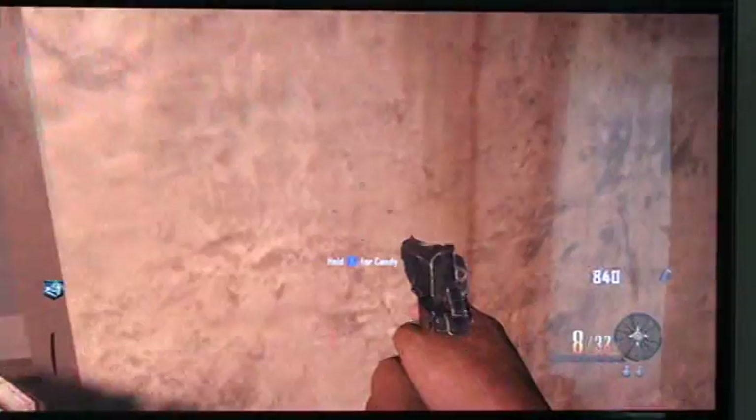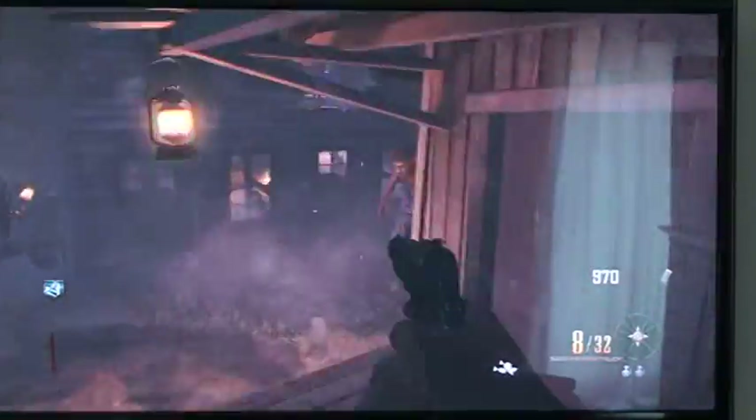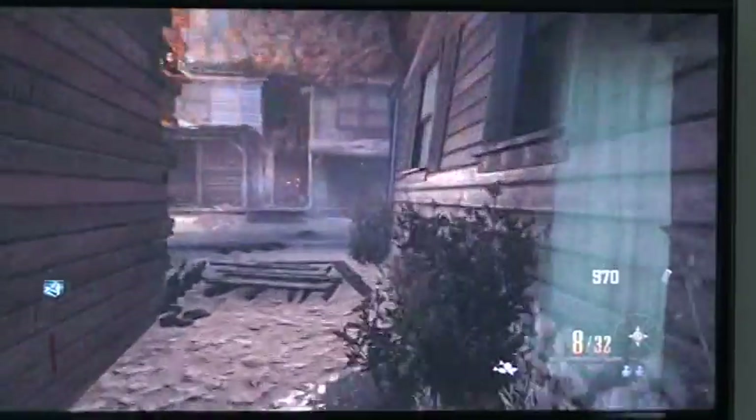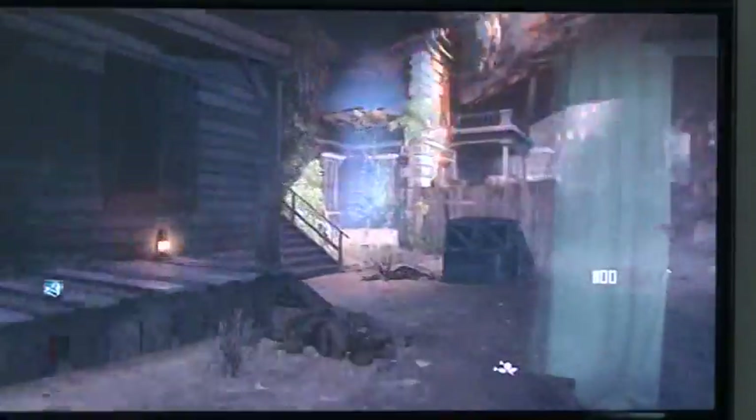Hey guys, Aaron here, and I am doing how to keep, how to lock the box where it never leaves. Step one, get the can. Step two, survive. And all that's in every step.